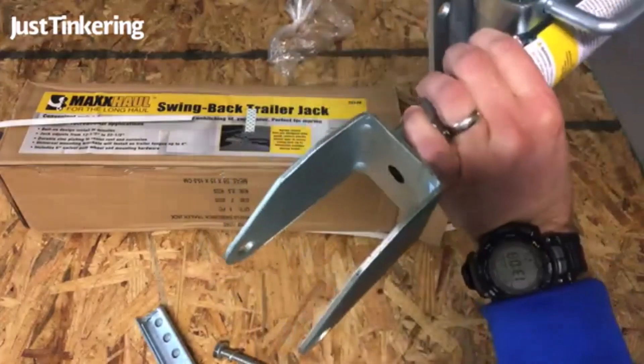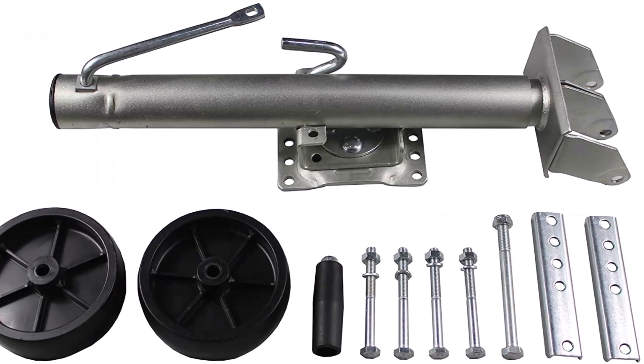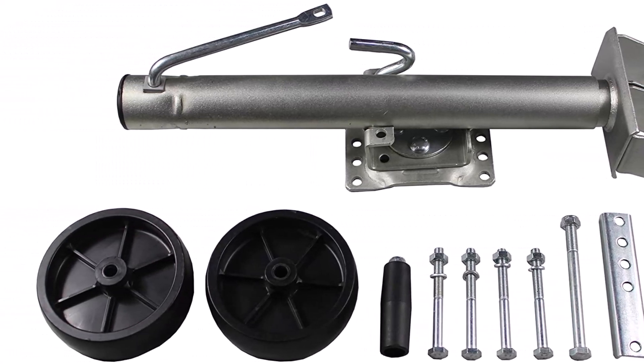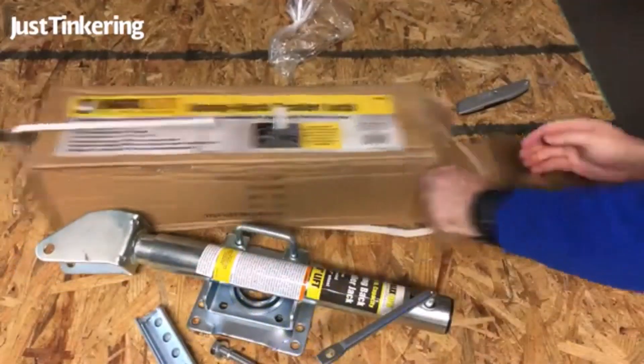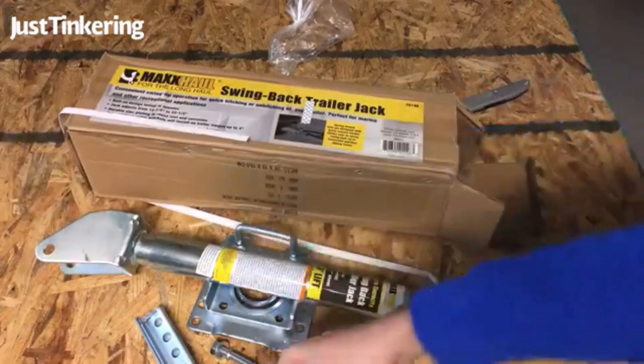What we like about it: Fits both rectangular and square tongue beams. Superior 11.5-inch travel range. Swivel plate offers mounting versatility. Easy to store and transport. Heavy-duty build and anti-rust zinc finish.